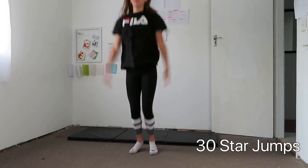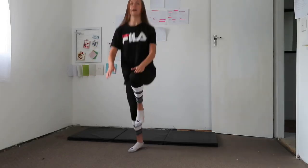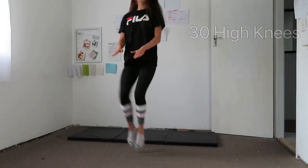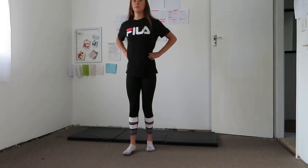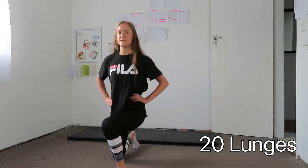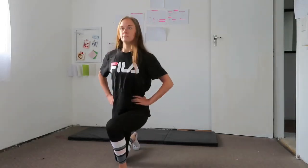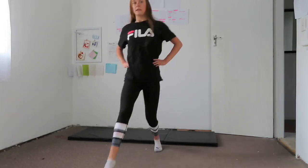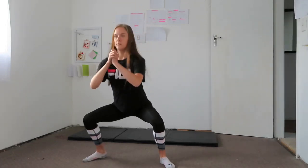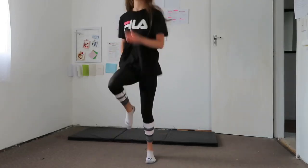We're going to do some high knees, some lunges — you can do walking lunges and just come back onto the spot if you don't have enough space — and then some squats. Then we're just going to do a little jog on the spot.